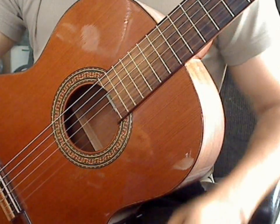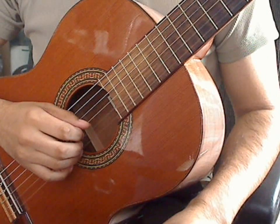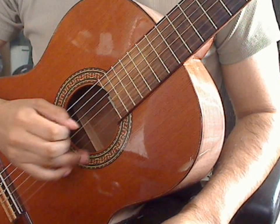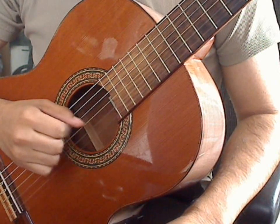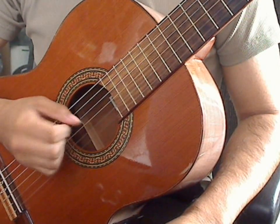Triplet exercise number one. Measure one, you have four beats. Each beat is a quarter note. You will be plucking the first string open with the ring finger for each beat. Measure one: one, two, three, four.